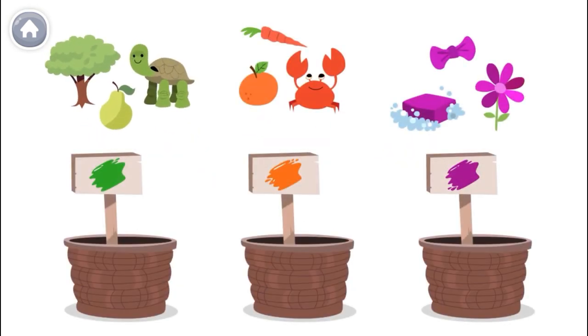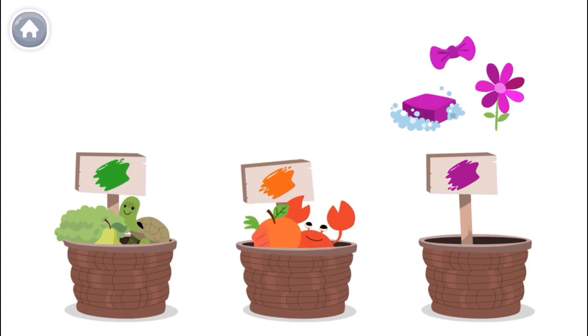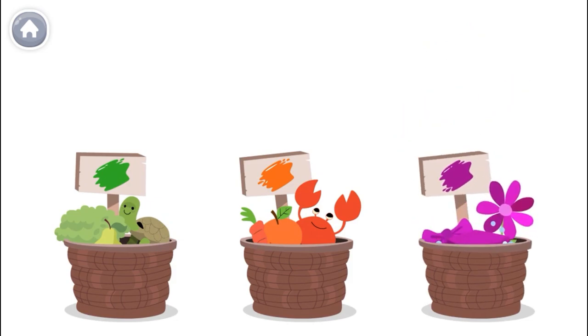Let's put the green things in the green basket, the orange things in the orange basket, and the violet things in the violet basket. I love mixing colors.